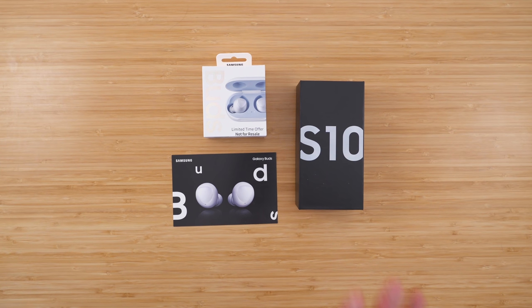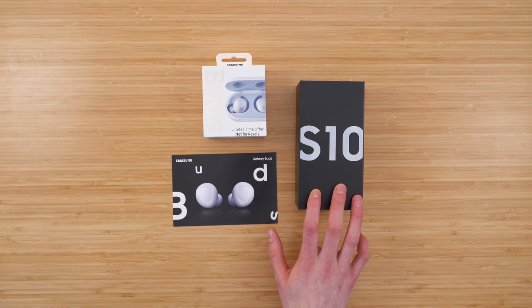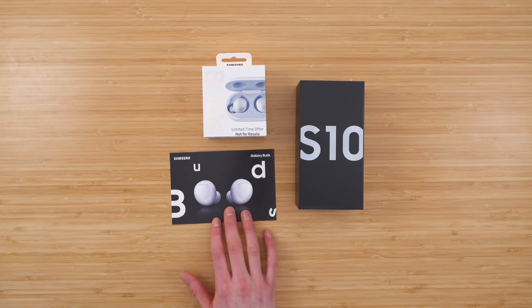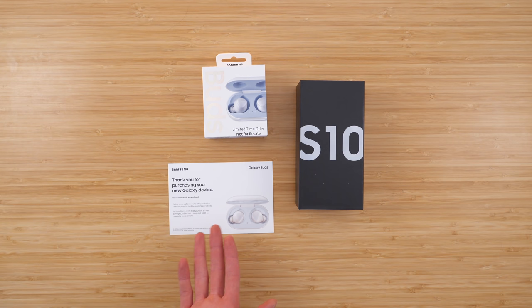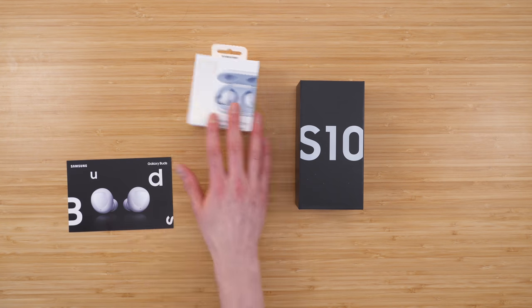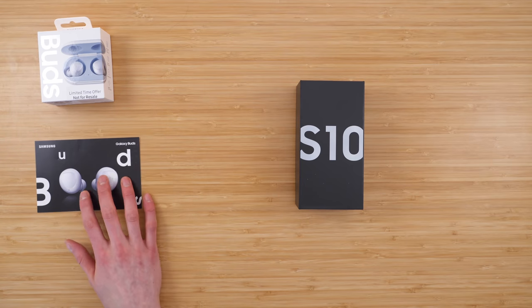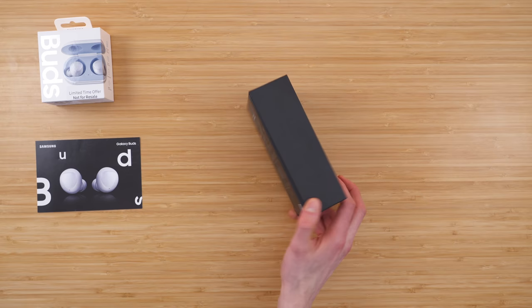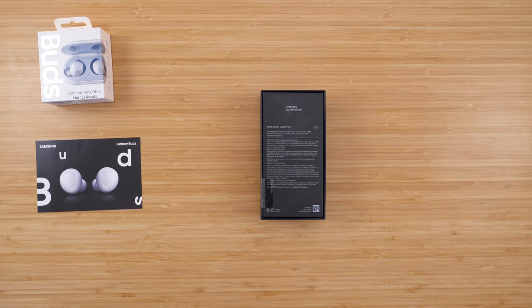So this is what you get in the box. You get the Samsung Galaxy S10 itself, the Samsung Galaxy Buds if you pre-ordered, and a little pamphlet that just says thank you. We're going to set the Galaxy Buds off to the left here because those are not what we're here for — we're here for the Galaxy S10 device itself, unlocked by Samsung.